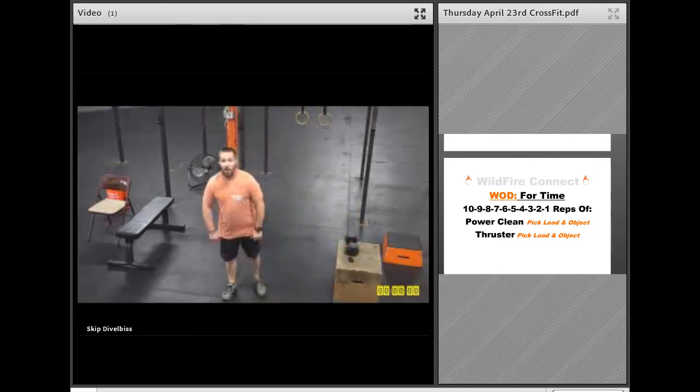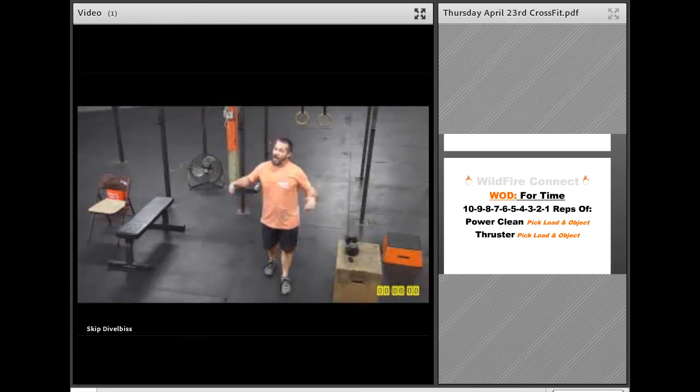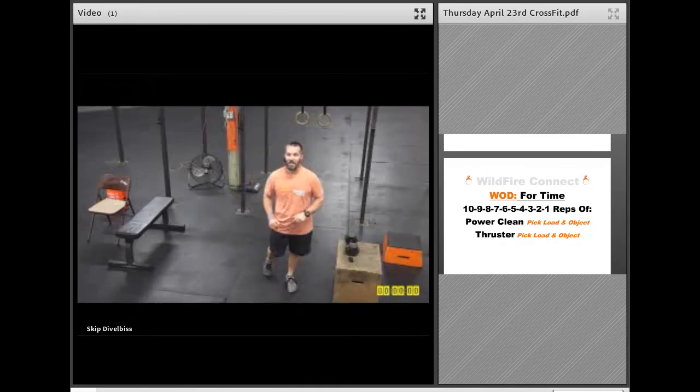So this one is a burner. Go hard, go fast, have fun, record your score, and let us know how you're doing. Great job, guys. Keep up the good work. If you need anything, let us know, and we'll see you again soon.